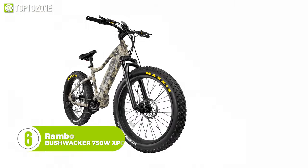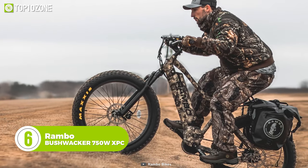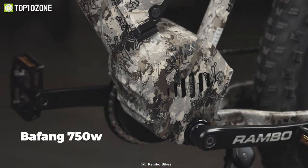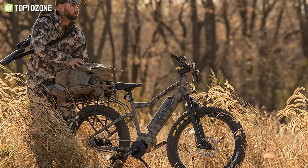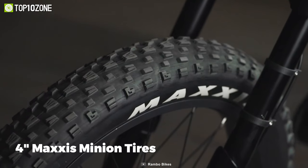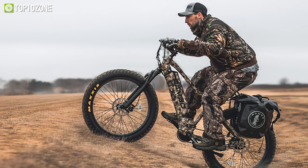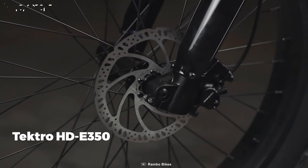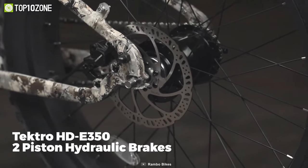Embarking on a fun hunting adventure with the Rambo Bushwhacker 750W XPC, a fat-tire e-bike which has been thoughtfully designed with uncompromised performance. It is equipped with a powerful Bafang 750-watt mid-drive motor that will give great explosive force when taking off. The GT MRK 860 air fork suspension, along with the 4-inch Maxxis Minion tires, are suitable for riding on terrains such as muddy mountains, sand, and snowy hills. And the fully adjustable Tektro HD E350 two-piston hydraulic brakes at the front and rear provide superb stopping performance.